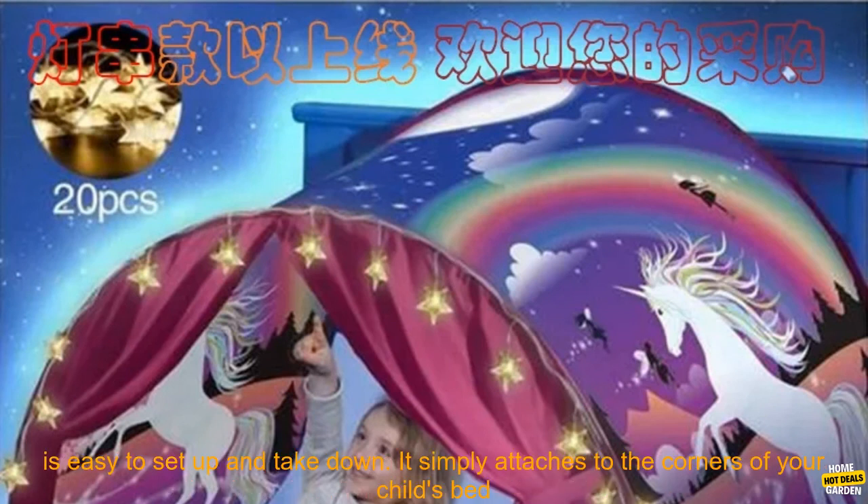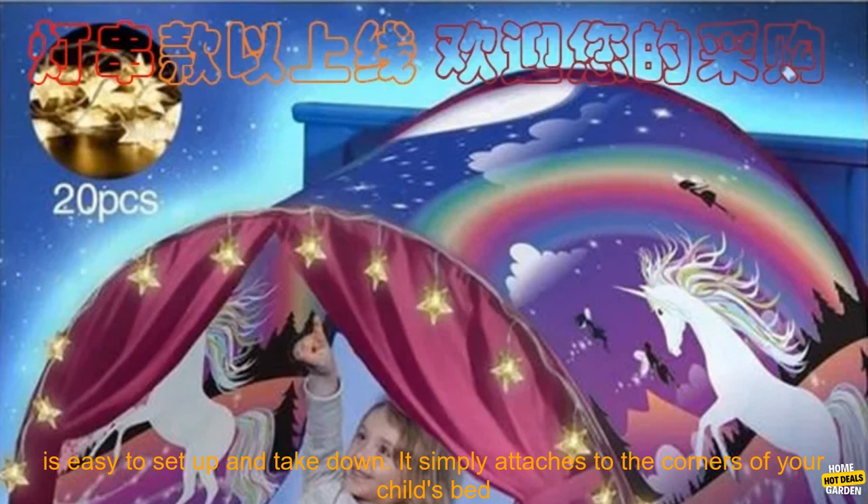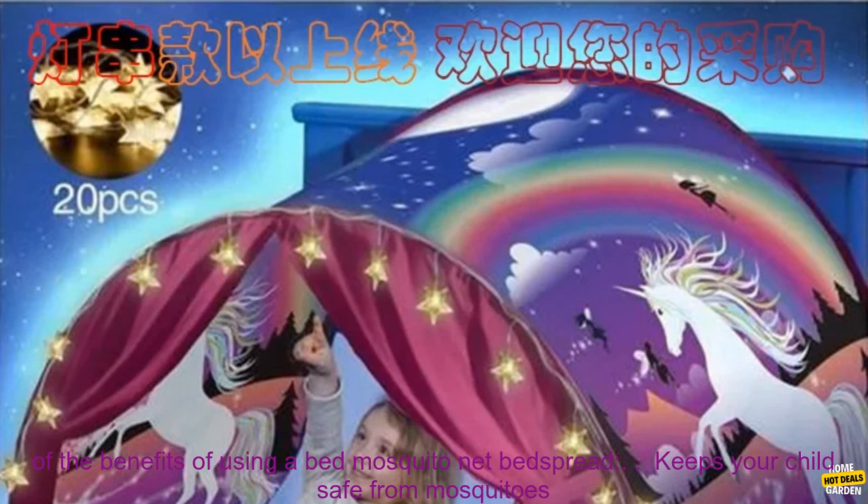The net is also fully enclosed, providing complete protection from mosquitoes and other insects. The Bed Mosquito Net Bed Spread is easy to set up and take down — it simply attaches to the corners of your child's bed with built-in ties.